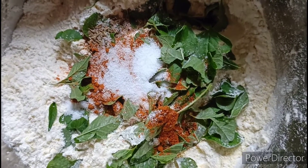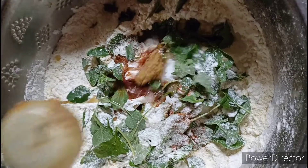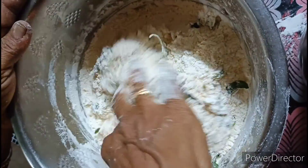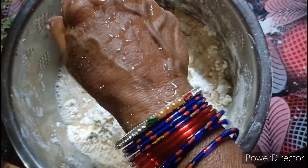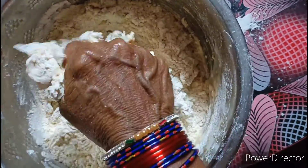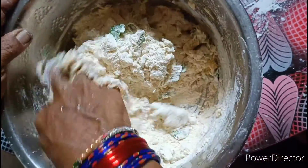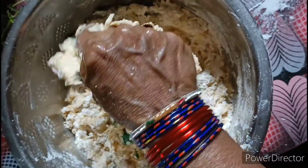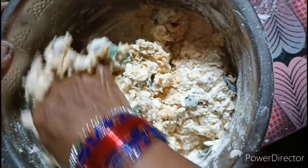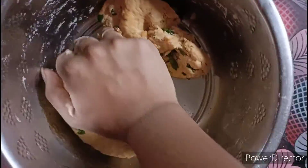Add salt and add oil. Add the paste and add the ingredients to the first one. Add a little bit of water to make a soft dough. We need to put oil on it because the oil will keep it soft. Mix it and then divide it into two parts.